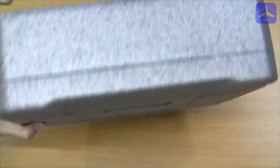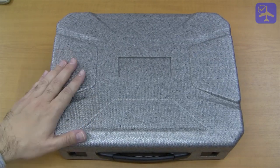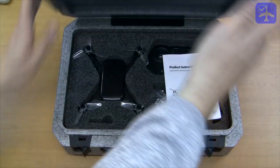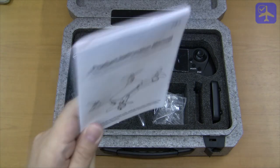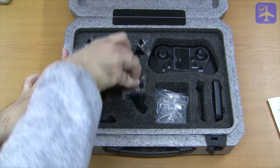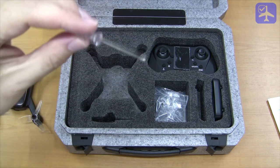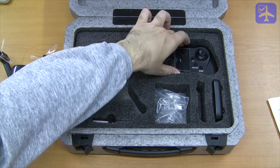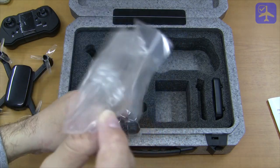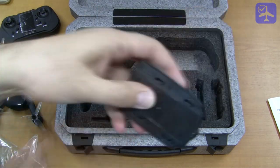It comes with a very nice foam-like case that contains the quadcopter, the transmitter, and some accessories. You can find the user manual — it's a very well written user manual, I suggest you read it carefully. Also included: the quadcopter, a small Phillips screwdriver, the transmitter, one full set of blades, one USB to micro USB cable, and the battery.